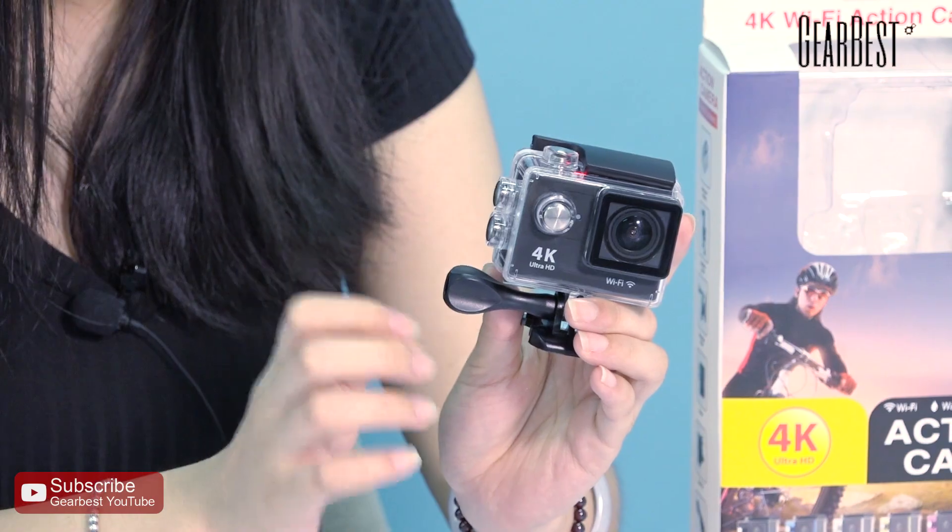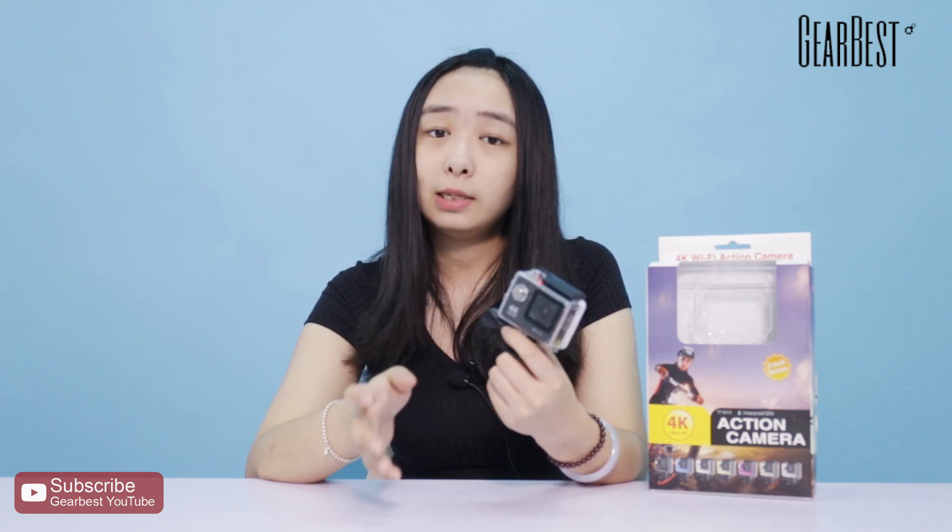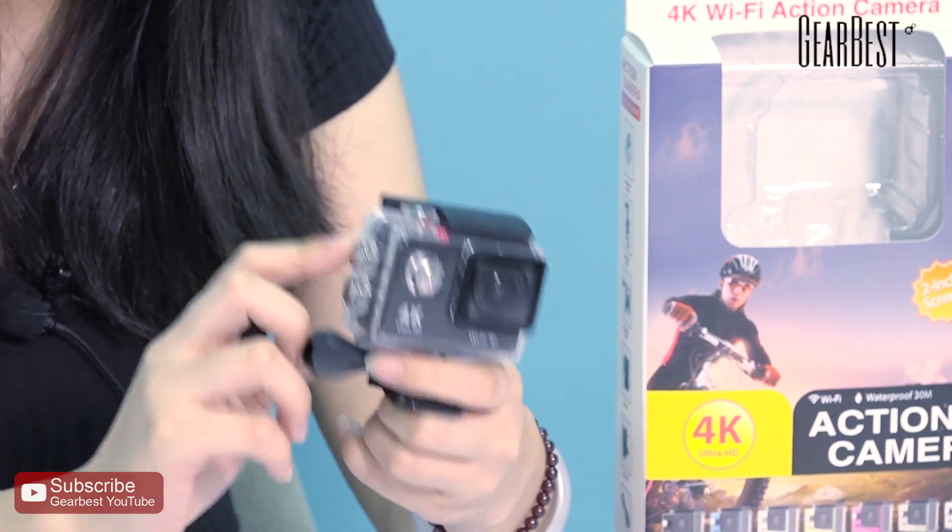It is equipped with a Sunplus 6350 chipset, and there is a 1050mAh battery built in. It can also connect with an app compatible with iOS and Android systems to control the action camera.